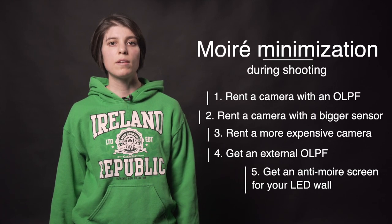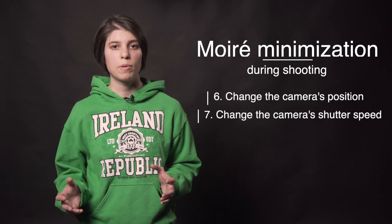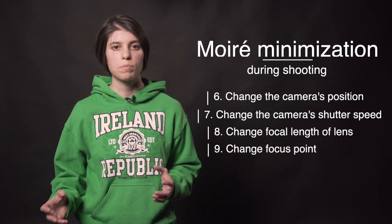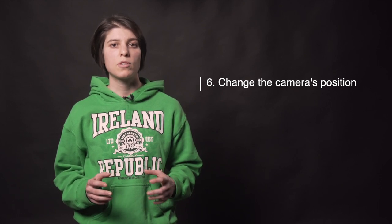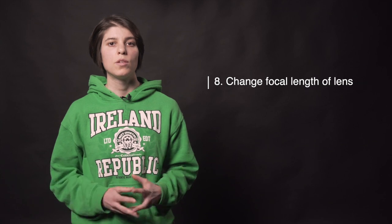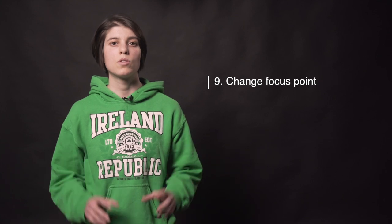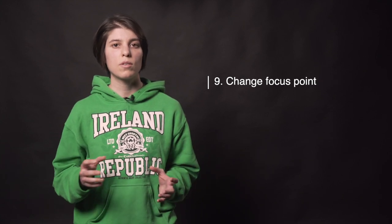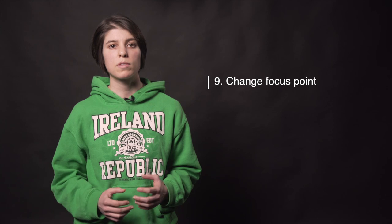If none of these options are available to you, you can change the camera's position or shutter speed, the focal length of the lens, or the focus point. Simply moving the tripod slightly or doing a small tilt or pan might change the way the camera sensor pattern and LED pattern interact, decreasing the moiré. You can try lenses of different focal lengths or slightly zoom in or out if using a zoom lens. Don't focus on the screen exactly. You can also increase the depth of field by closing down the aperture one or two stops if you need your LED screen to be in focus as well as your subject.